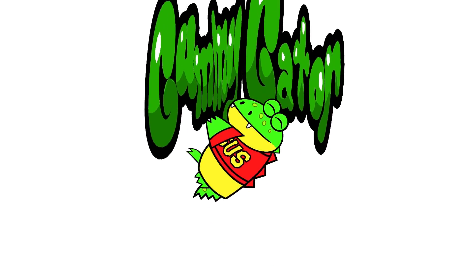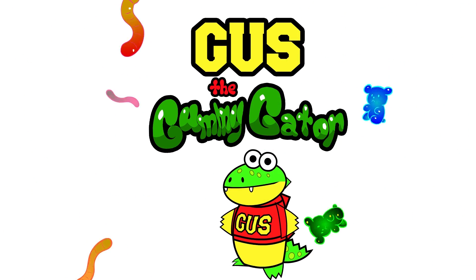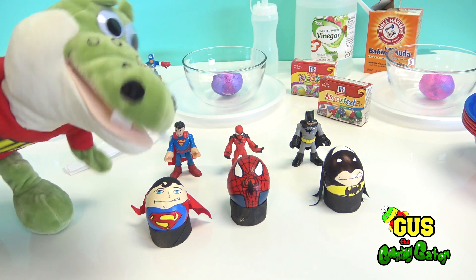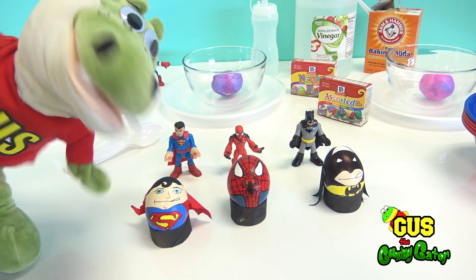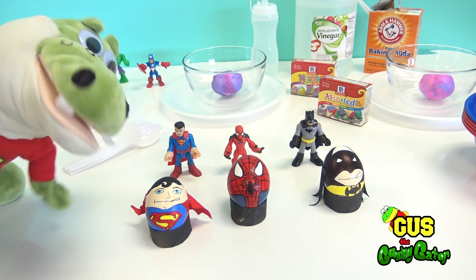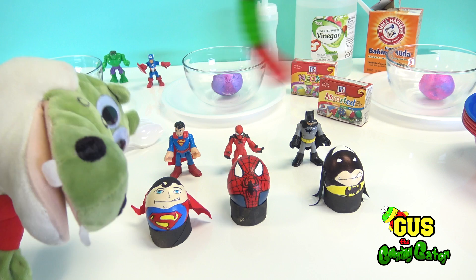Give me that yummy dummy! I'm Gus the Gummy Gator! Hi guys, I'm Gus the Gator! Do you know what I like to eat? Gummies! My hungry tummy loves that yummy gummy! Here you go!